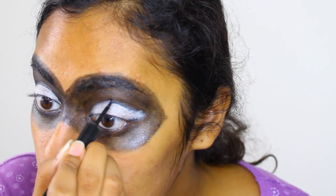To really accentuate my lids, I'm going to go over the line I created earlier with a black liquid liner.